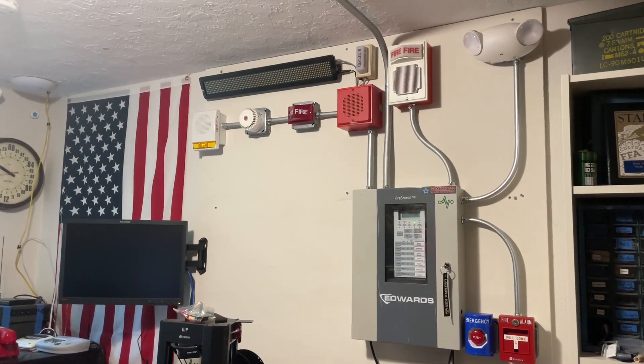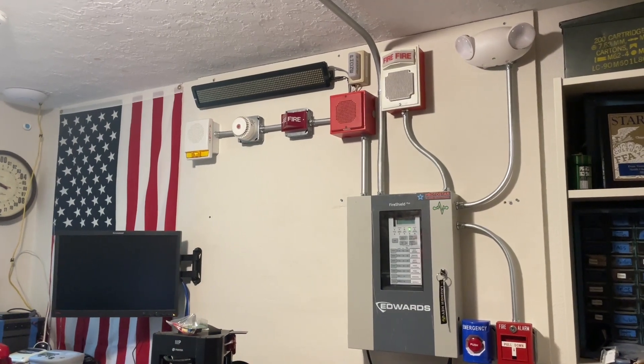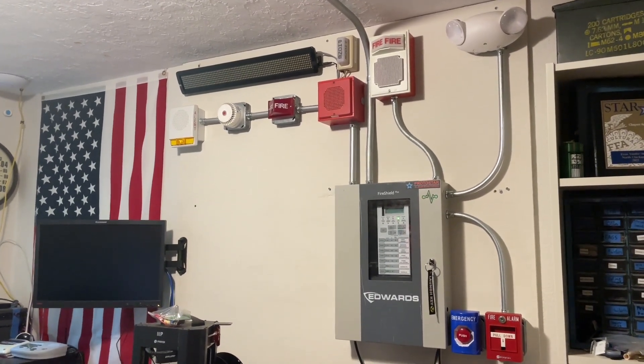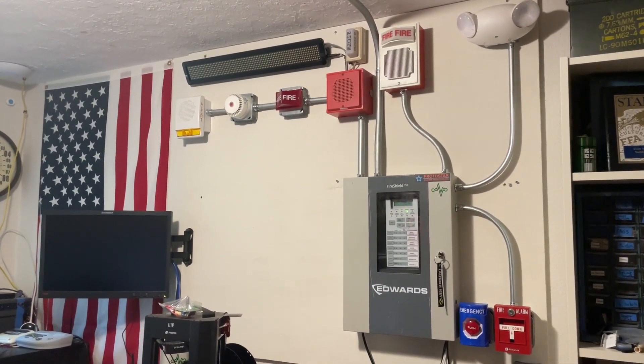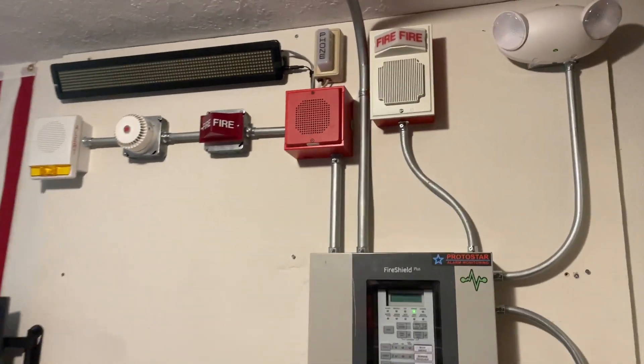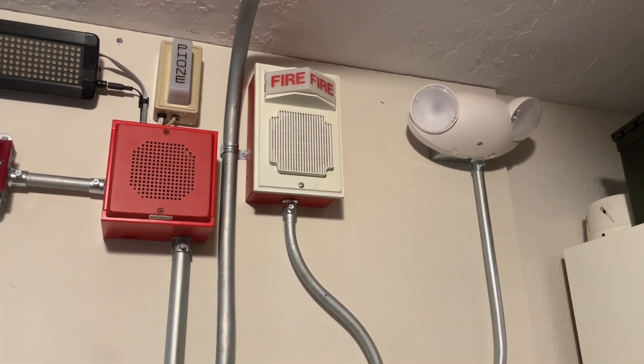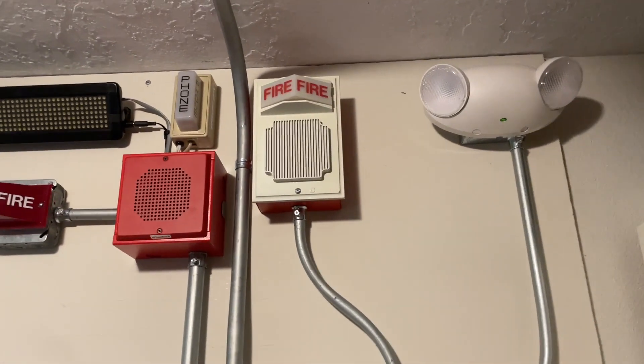Hello everyone and welcome to System Test 4, the fire alarm system I've installed into my room slash shop. Sorry for not posting for the past couple of weeks — I was busy on a work trip — but before I left I got this System Test video ready to film. We have the white Simplex 2902 light plate here, which is part of the light alarm series.